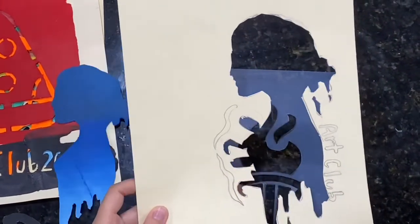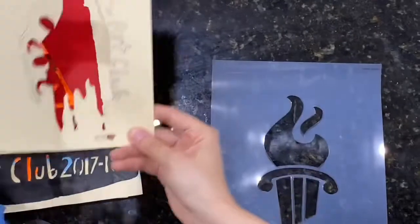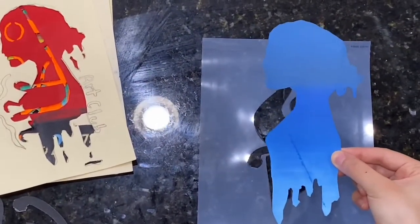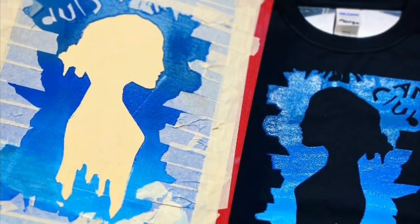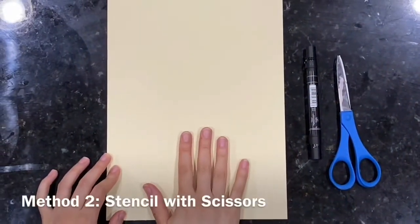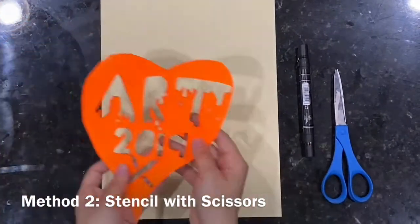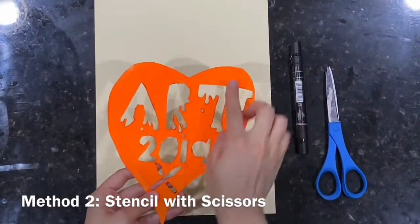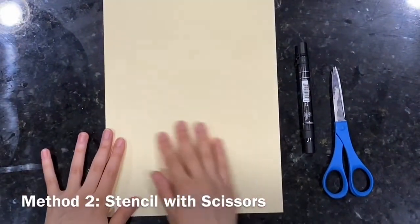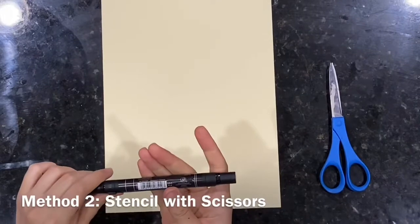One thing we talk about when creating stencils is that you have to have different shapes that are cut out and they can't all be connected, or else the whole shape will fall out. This student had that problem where she tried to cut out a design but the whole shape fell out of the stencil. So instead of using the cutout as her stencil, she used it to block her screen.